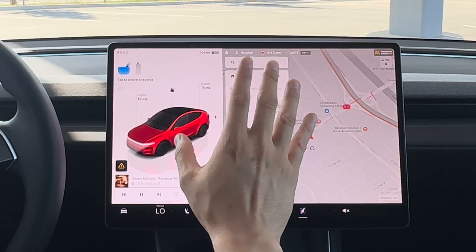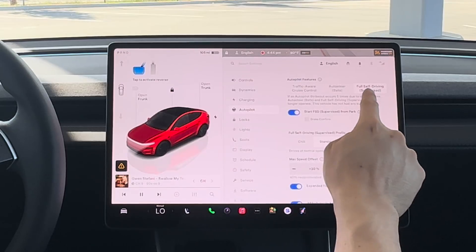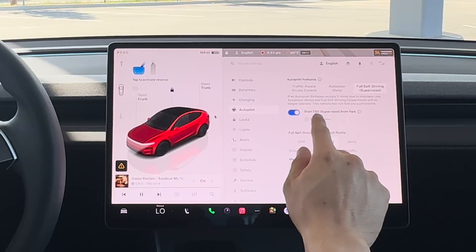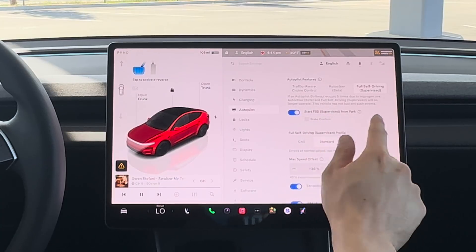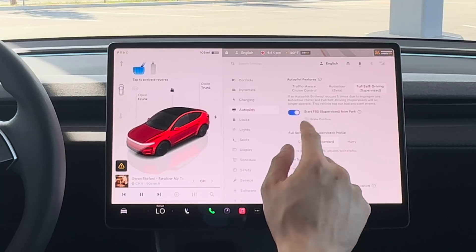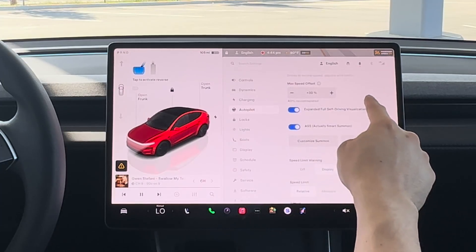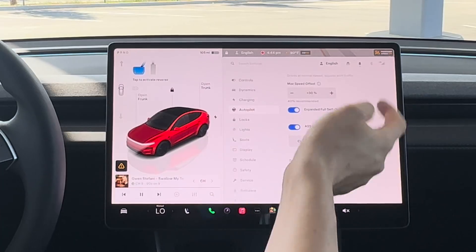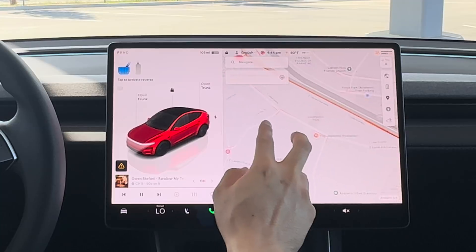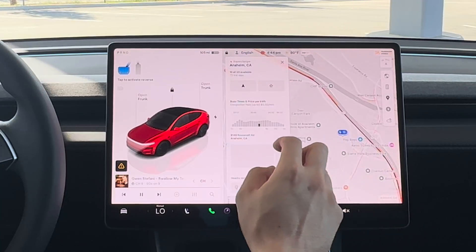For this to be one-touch and go, go to Controls under Autopilot, then under Full Self-Driving Supervised, enable 'Start Full Self-Driving Supervised from Park.' Toggle that on, then turn off the brake confirmation, and that's essentially it.